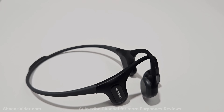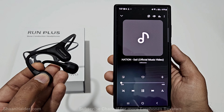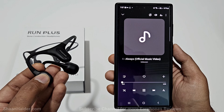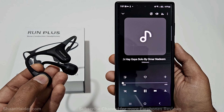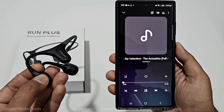Talking about the audio quality, Mojawa Run Plus is the best sounding bone conduction earphones that I have ever used. The audio output is tuned by five Grammy-winning audio producers and it comes with the world's first dual suspension anchor system, so the audio quality is pretty impressive and you can even feel the bass while listening to music.